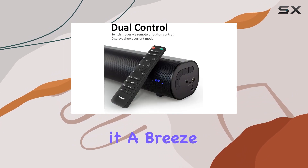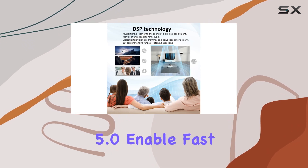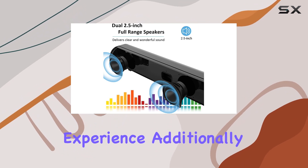The remote control makes it a breeze to switch between these modes. The wireless capabilities of Bluetooth 5.0 enable fast and efficient connections with your smartphone, creating a seamless audio streaming experience.